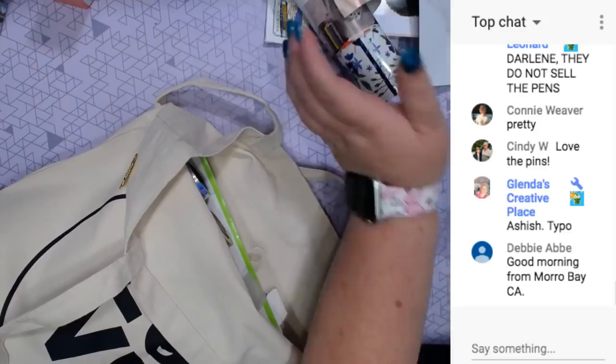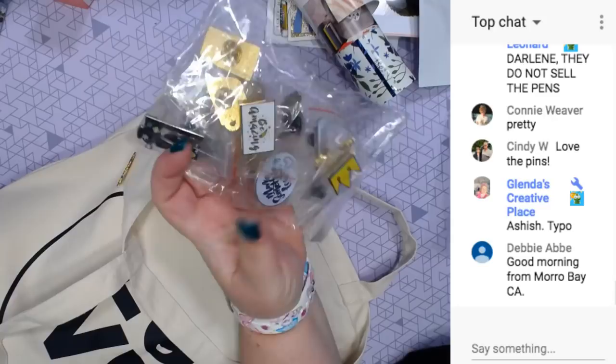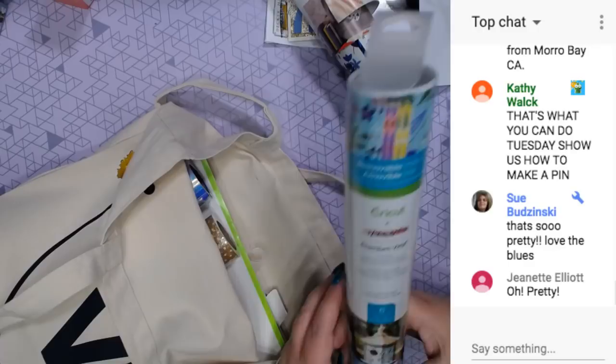They do not sell those pins - those pins you can only get when you go to Cricut events. I have more - I got these when I went to Mountain Make-A-Thons. The past two Mountain Make-A-Thons is what's in here. I just found those before I left - I'm like, where did I put those?